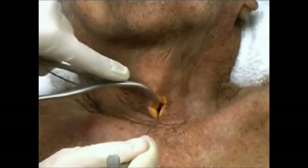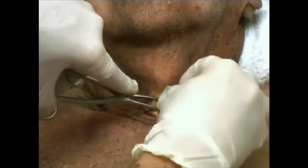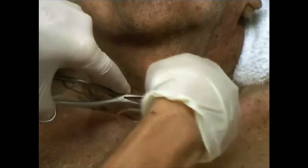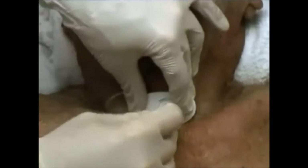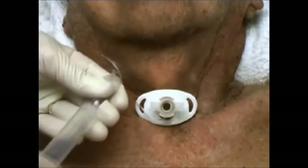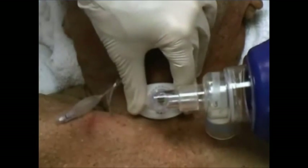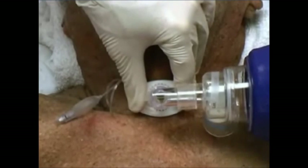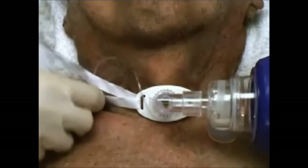Insert a trousseau dilator and open the membrane vertically. Then insert the tracheostomy tube. Hold the cannula in place and remove the obturator and attach the adapter. Inflate the cuff with a 10cc syringe. Attach a bag valve unit and ventilate the patient. Look for symmetric chest rise and auscultate for symmetric breath sounds. Tie or suture the tracheostomy tube in place.